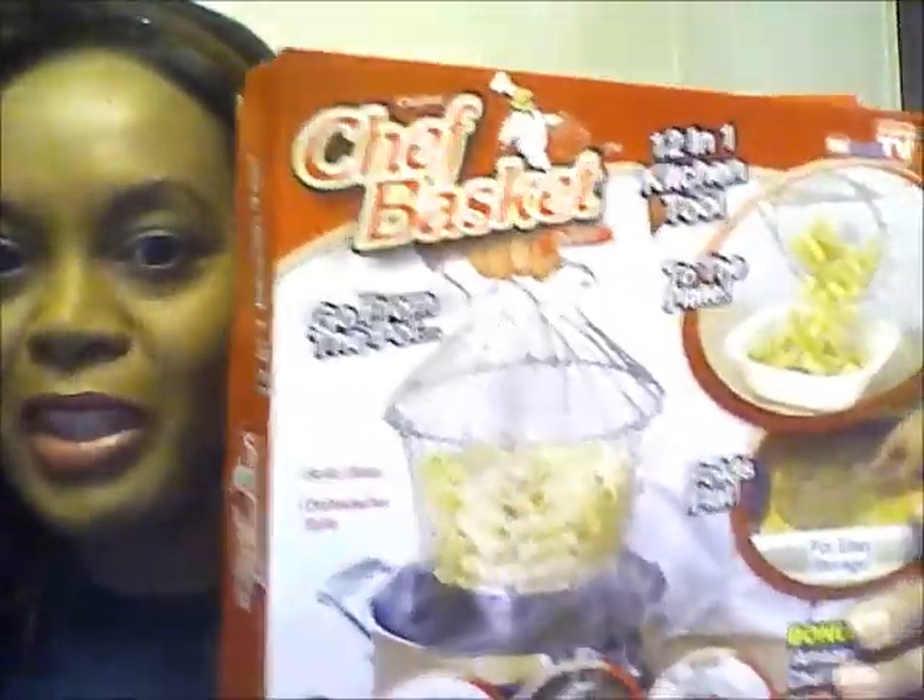Let me try this - I'm just gonna fold it up. If anybody's ever tried the Chef's Basket 12-in-1 kitchen tool, leave me a comment below and let me know.